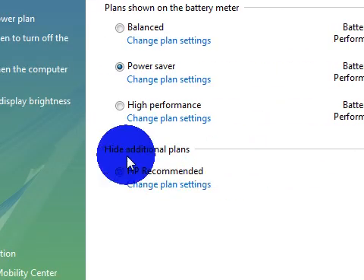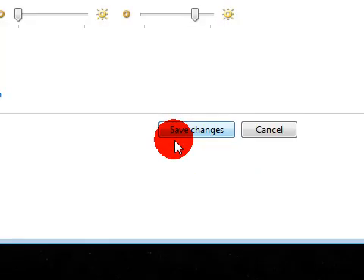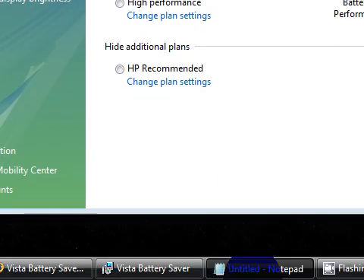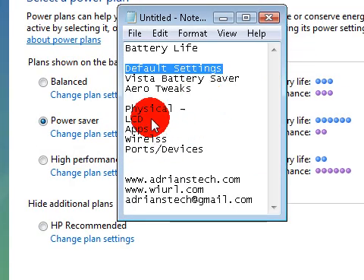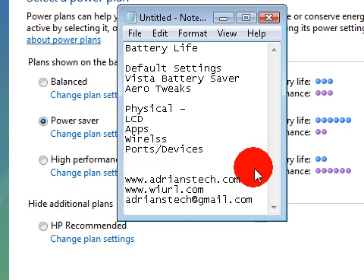Some manufacturers have their own HP recommended plan. If you click on change plan settings, it's going to show you what you can mess around with. I turn my display off every 10 minutes on battery and plug-in, and I put it to sleep at 15 minutes. When it's on battery, I turn the brightness down - that pretty much saves it. When I unplug the battery, my LCD will drop all the way down to the lowest setting. The LCD is a huge part of battery life, so if it's lowered, it won't be consuming as much battery and you can have a longer-lasting laptop.